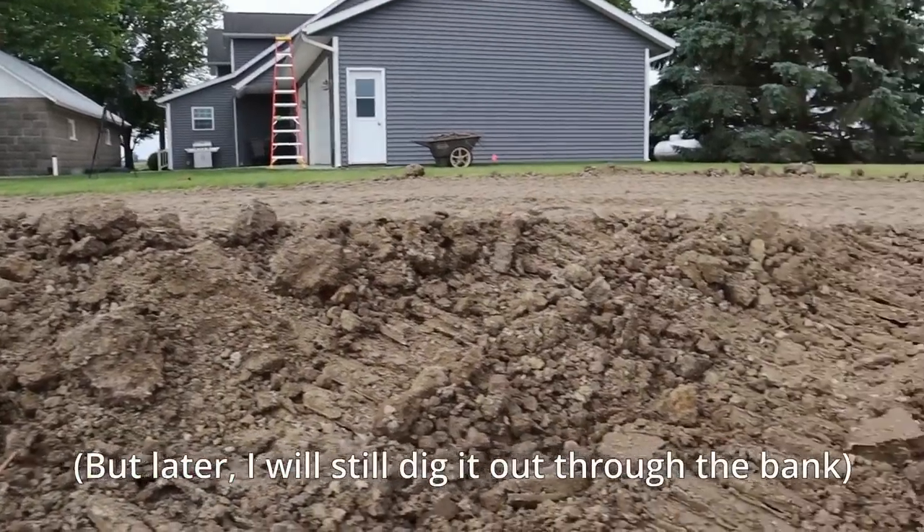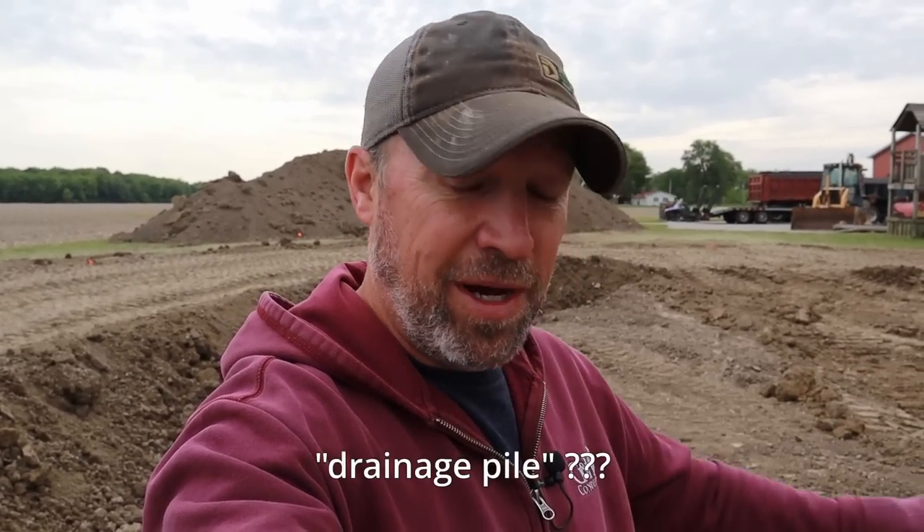I hit that tile when I dug the basement or when I put in my water line, so I'm not too worried about that one taking water that direction. They used to make drainage pipe out of clay tiles — like a tile roof — and so everyone around here just calls it drainage tile whether it's plastic, concrete, or clay.